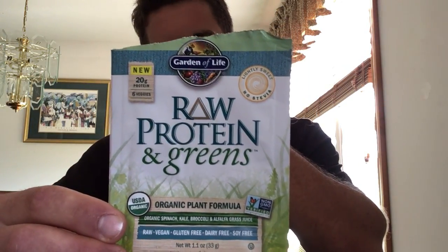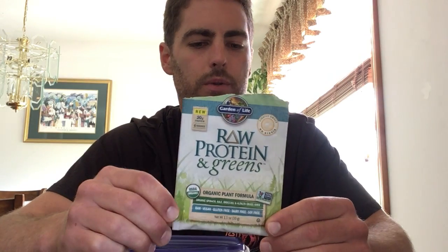Each flavor from a macronutrient standpoint has the same protein, but some have a little more carbohydrates. For instance, the lightly sweet flavor — which does not contain any stevia — uses real organic cane sugar, so it tastes really nice and smooth. It does have six grams of sugar per serving, so if you're looking for a low-sugar, no-sugar, or ketogenic option, this would not be the one to choose.